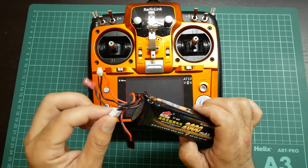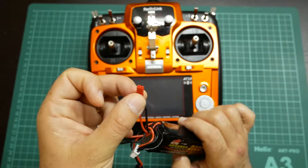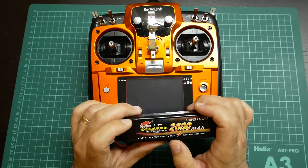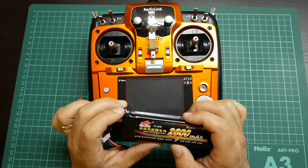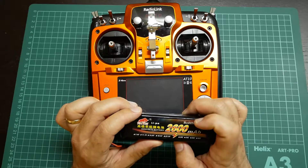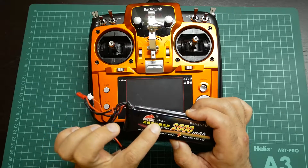This battery is compatible with other transmitters. To use on the AT10 I will use this lid, but you can also have other lids that you can use. This battery is a 3S battery, 11.1V, and it has a discharge rate of 35C with 2600mAh. The brand is FireBull LiPo.